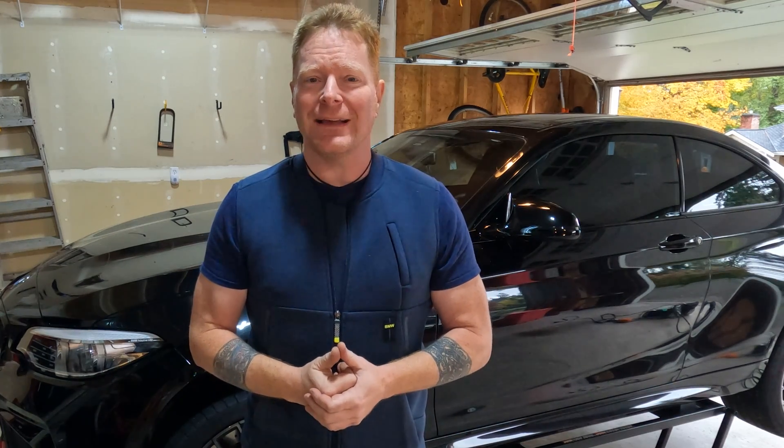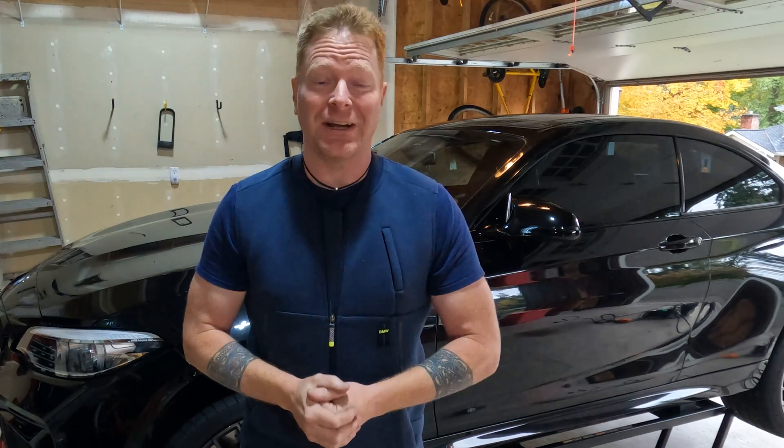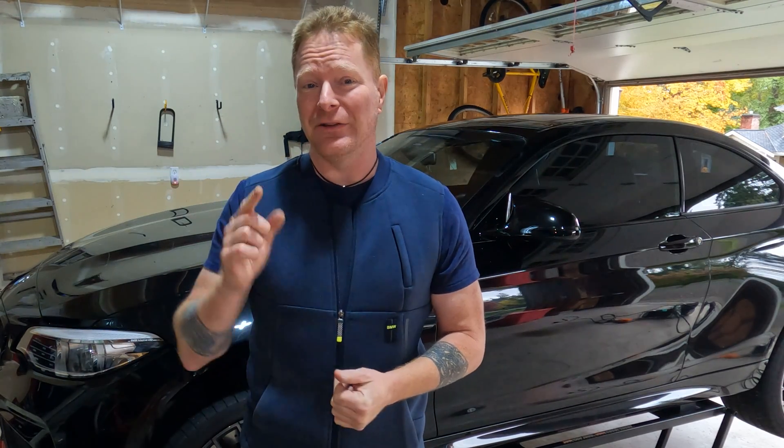Hi, I'm Stefan, the BMW DIY Guy, and you know, race cars use blanketing to control exhaust temperature and increase power, and now you can too.